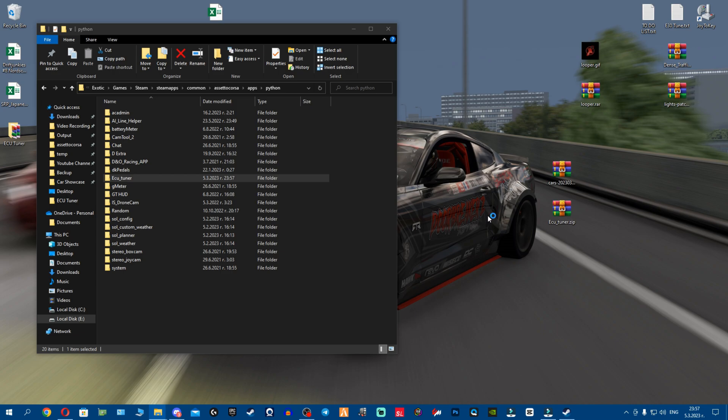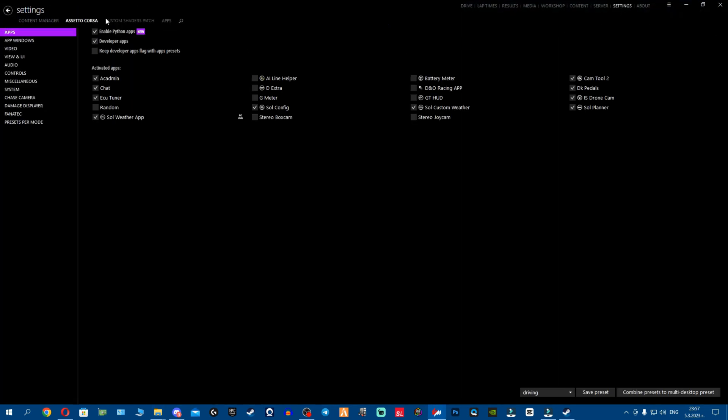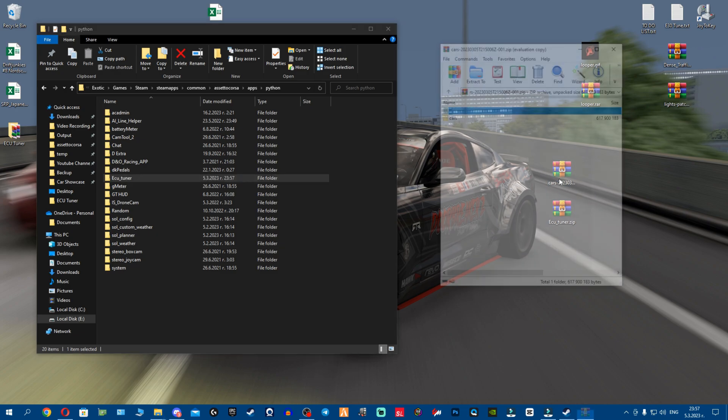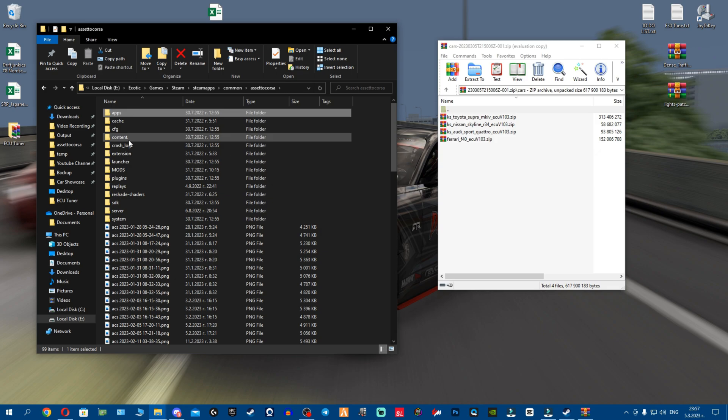Open Content Manager, then go to settings, go to Assetto Corsa apps, and make sure ECU Tuner is ticked — that means the application is enabled. Once this is done, open the cars archive. You'll see we have four car archives here. Go back to the Assetto Corsa root folder.